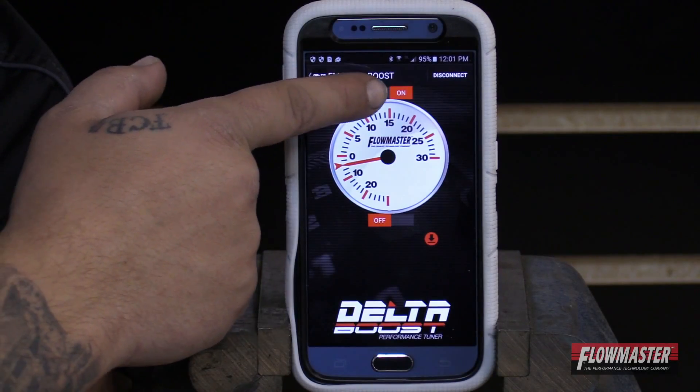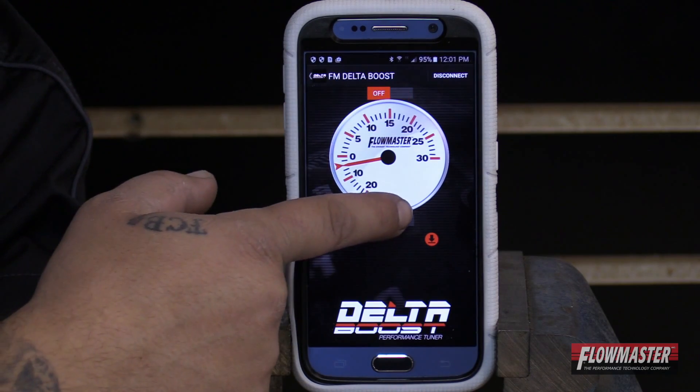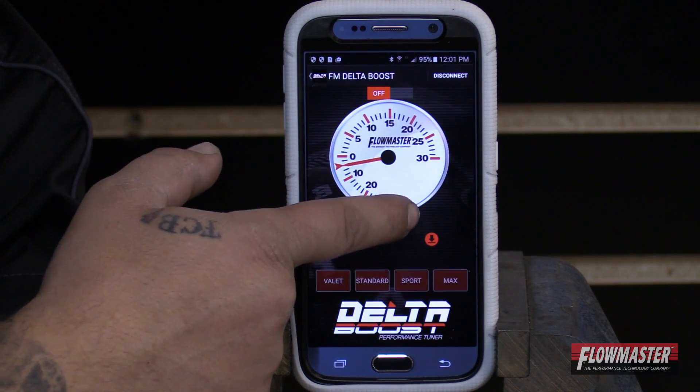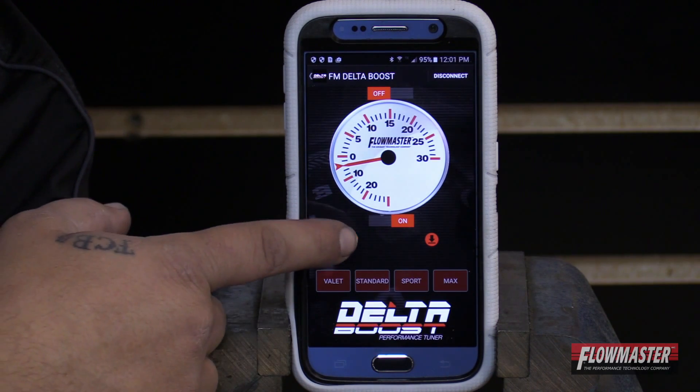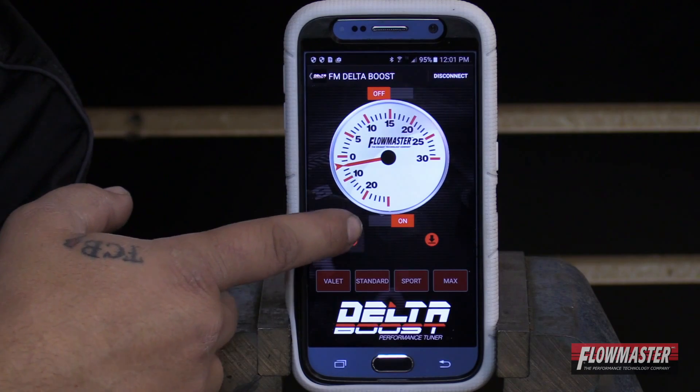Once you're done with the live boost mode feed, you can go ahead and turn it off and then turn on the different mode settings. And if you want to have a reminder of what mode you're in, you can go ahead and hit this little refresh button and it'll tell you what mode you were in. We were in sport mode.